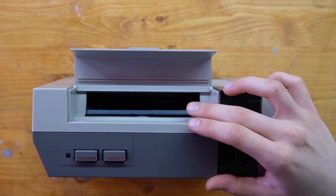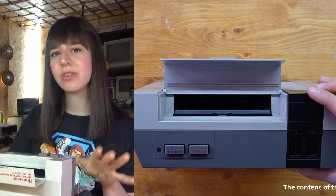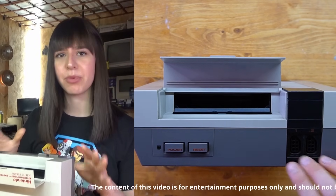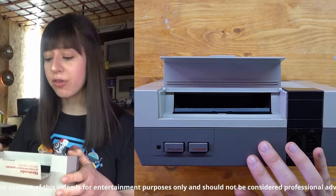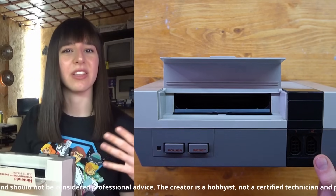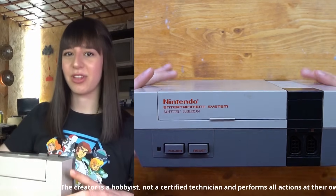These pins over here are usually the cause of this issue, but sometimes it could also be the lockout system, which is a protection mechanism that prevents the console from reading unofficial cartridges, but sometimes it malfunctions and keeps resetting the console. So let's take everything apart.